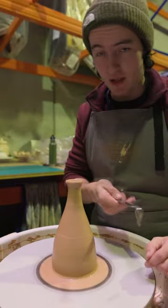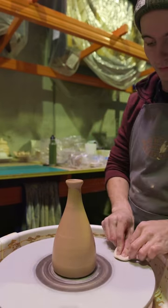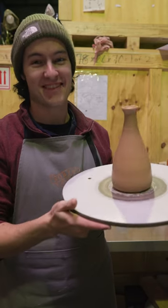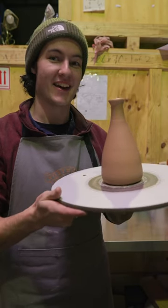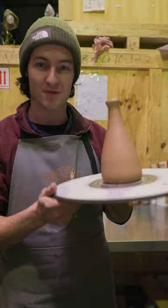Give the base a bit of shape with a turning tool. All finished! Now as always, cover your piece with a plastic bag and allow it to dry for the next two weeks, and then you'll be ready for firing. Hope you enjoyed this video.